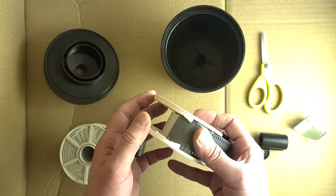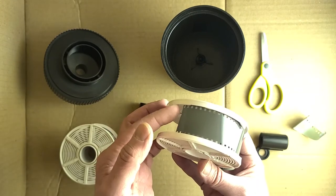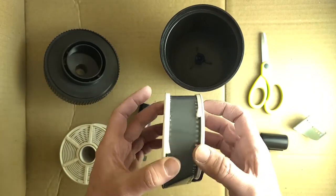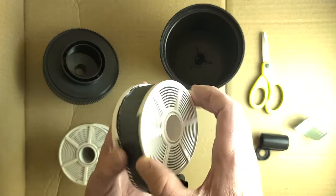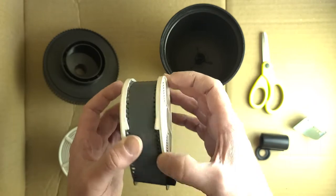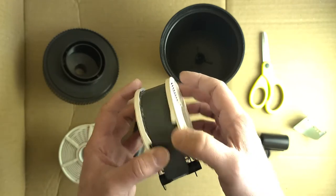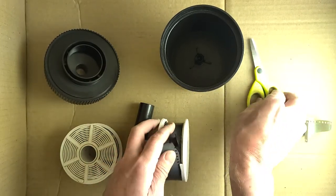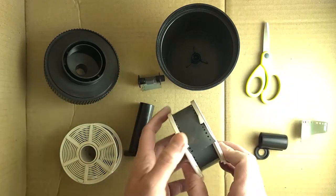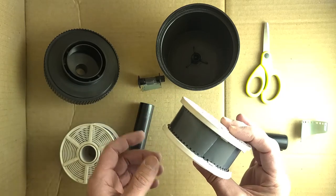I'm gonna load this film right under those two teeth there and pull it up. I've already cut the film to be straight so it doesn't have that funny ending. And now we're just gonna take the film and jiggle the reel, so you transfer the film from its little reel onto this big white reel. And there it goes — it's almost done. Once we get it to the end we'll cut it off and give it one or two more jiggles just to get that film nice and cozy on there.